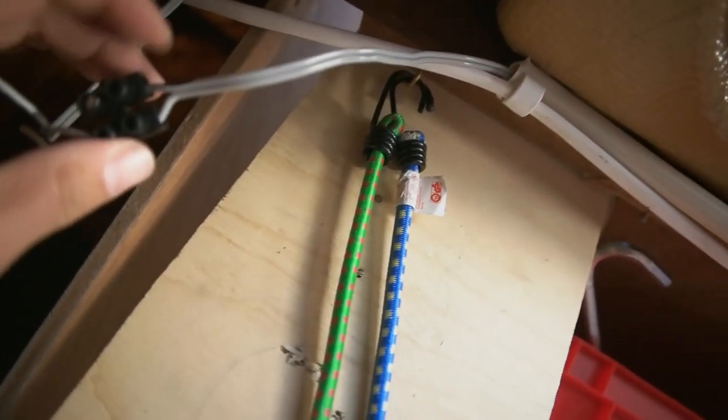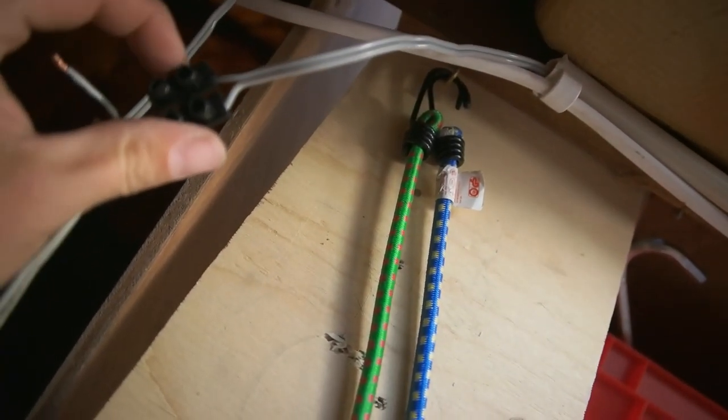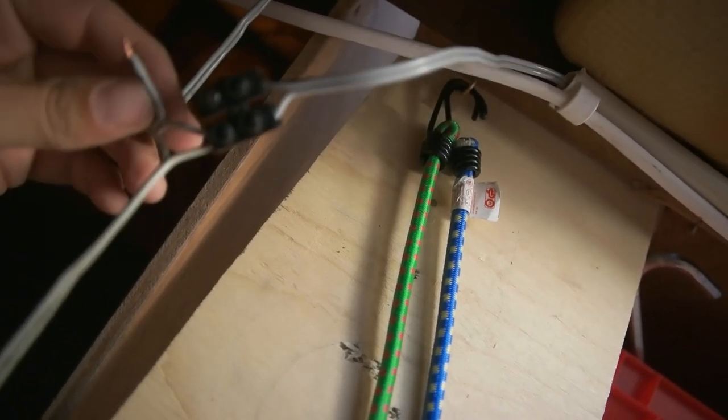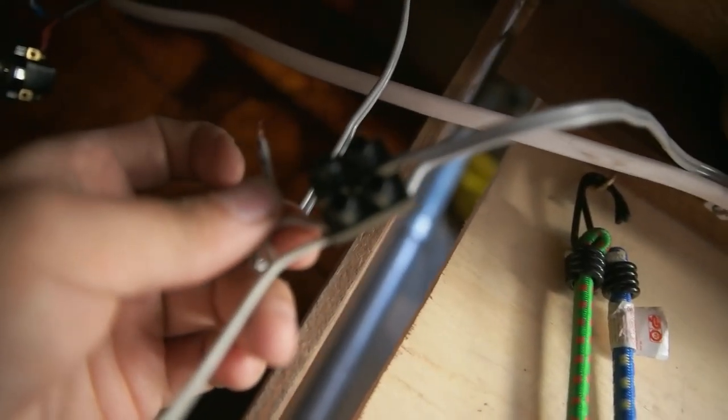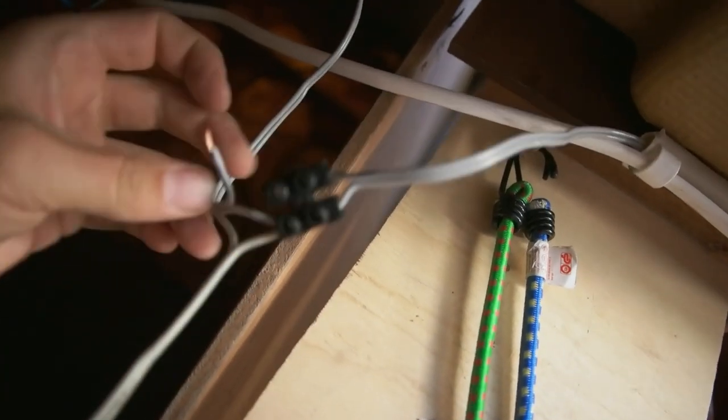There's going to be a switch, and I'm using the cable that delivers power to the autopilot. I'll tap into that to grab electricity for the water pump. You can see the tubes going there — the tank is going to be over there.